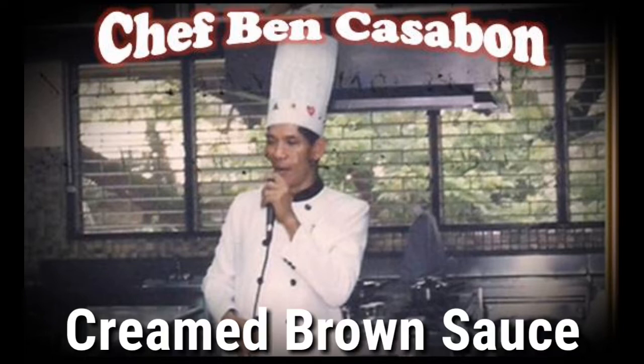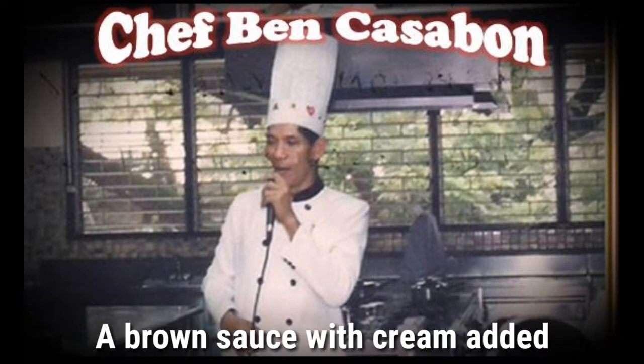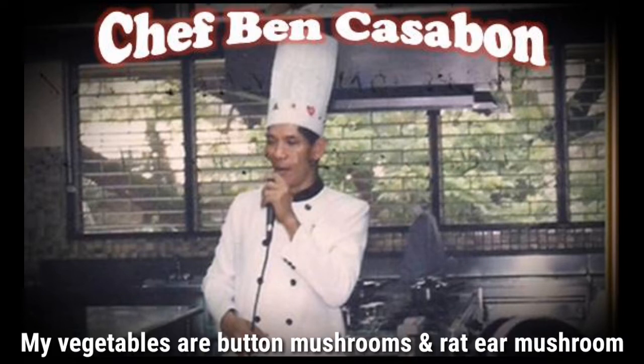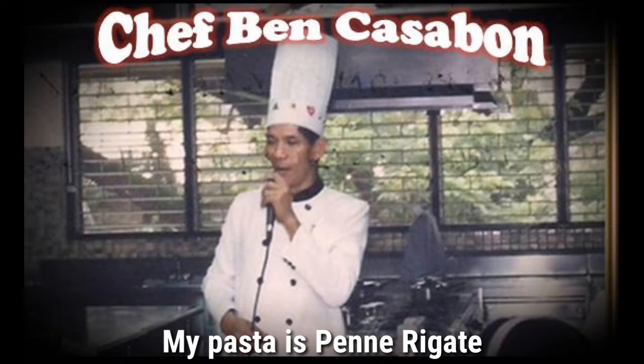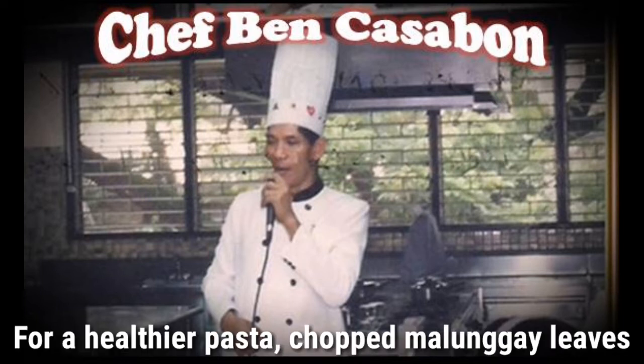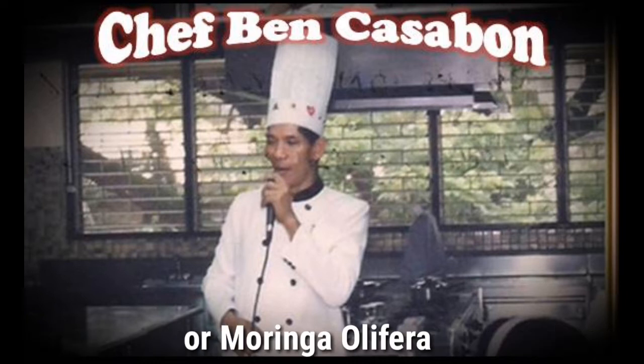Today I will show you guys how to make a cream brown sauce — it is a brown sauce with cream added. I will use it to prepare a pasta dish. For my vegetables I'll be using button mushroom and rat ear mushroom, and for my pasta I will be using penne. To enhance the flavor I will be adding pesto.